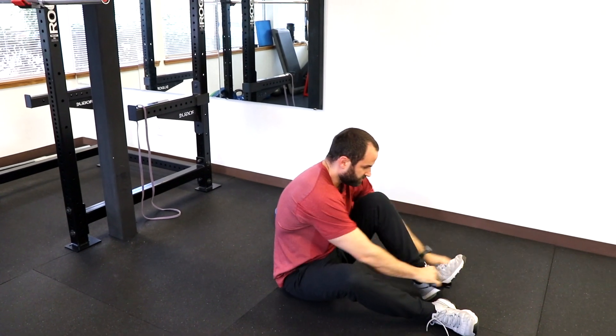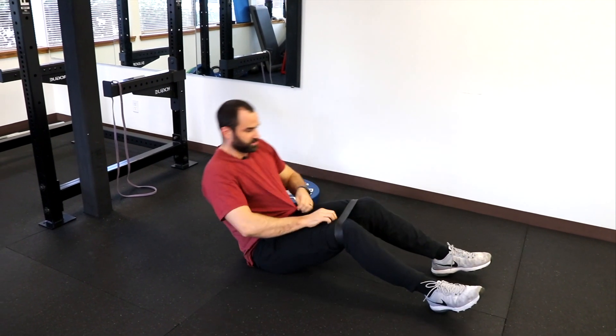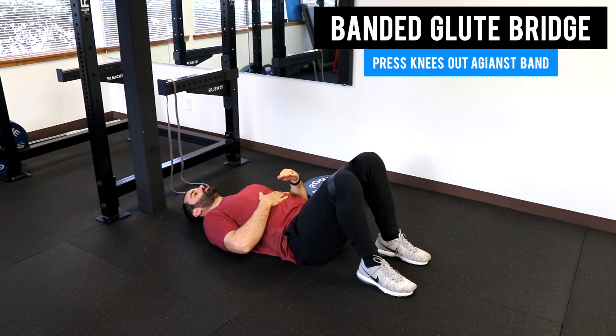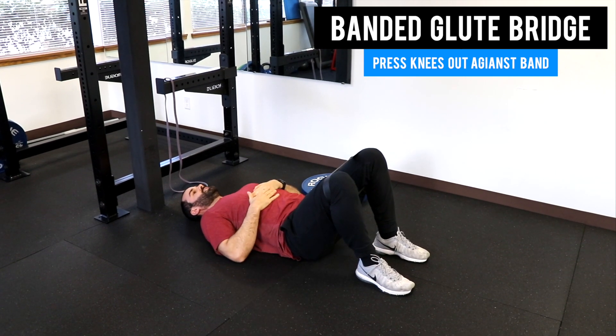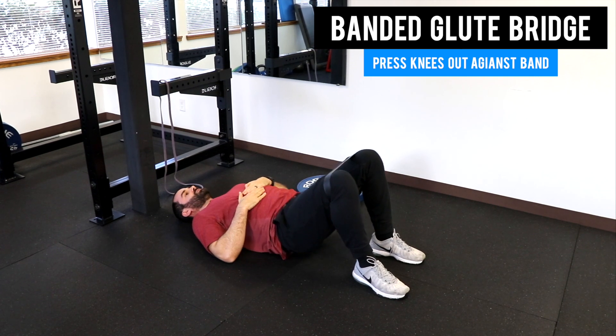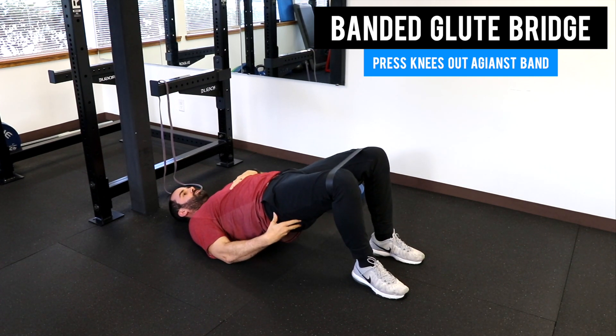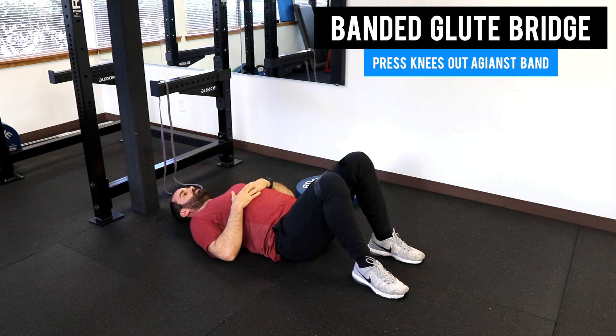The next trick is to put a heavy PT band just around your knees. Prior to lifting off, keep the ribs down, press out against the band, and maintain that outward pressure as you drive your hips up towards the ceiling. Again, try to keep the ribs down and make sure you feel it through your hips and not your back.